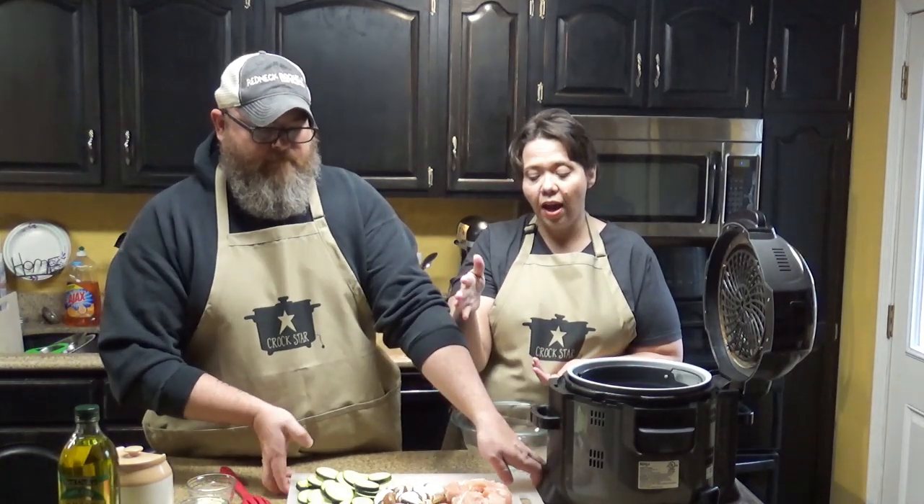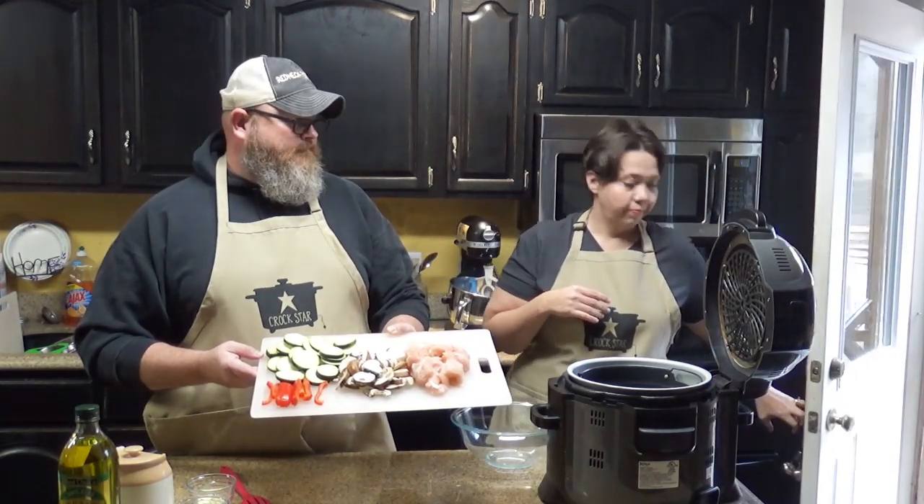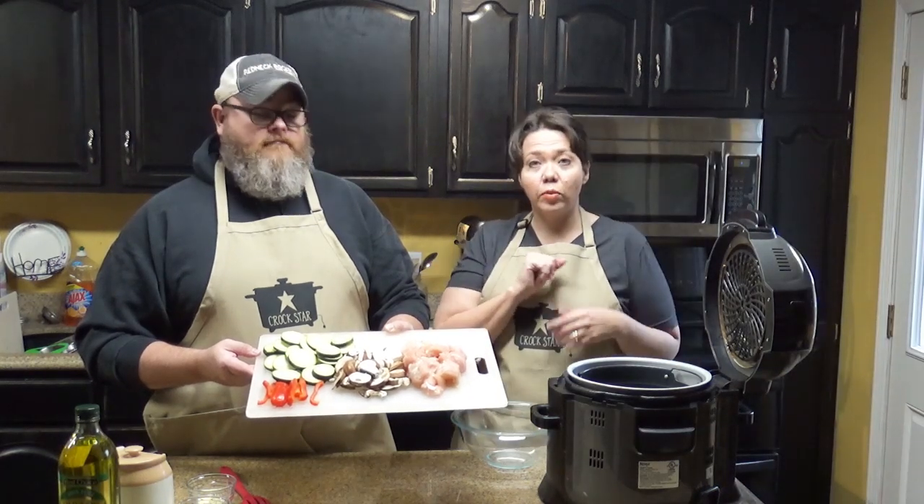We are going to use a pound of chopped up chicken. We use chicken tenders when we do this, but you could use thighs or breasts — whatever you want. Whatever you use, you want it cut into bite-sized pieces so that it can cook up as quickly as the rest of your vegetables.